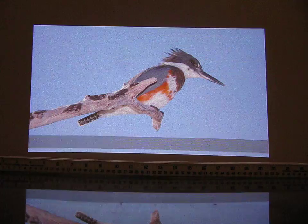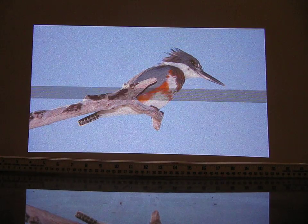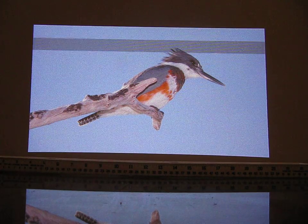I am here to demo how to correct what some reviews refer to as a slight pincushion or bowtie effect that you'll notice on projected images.